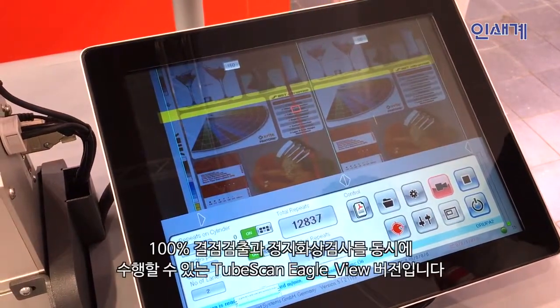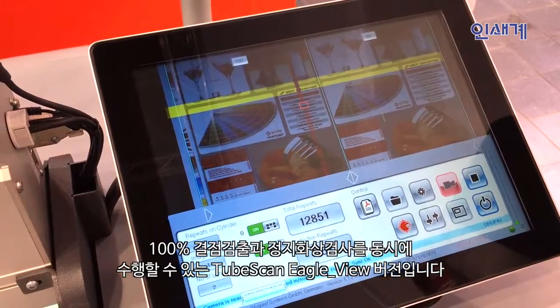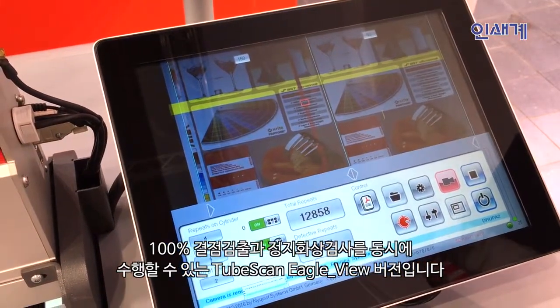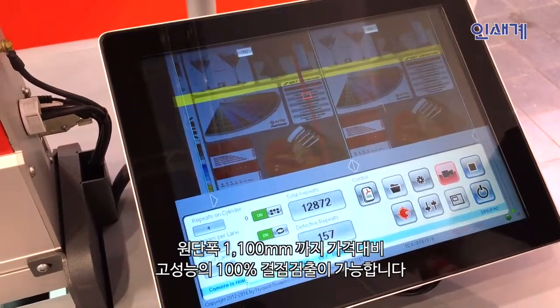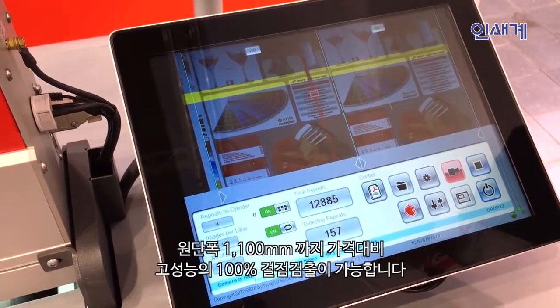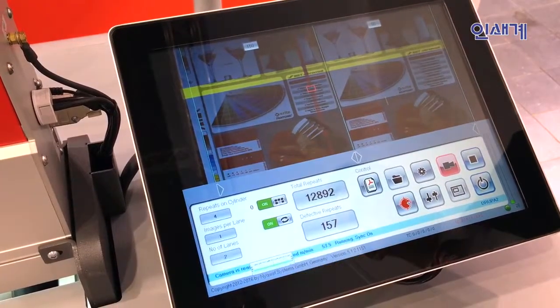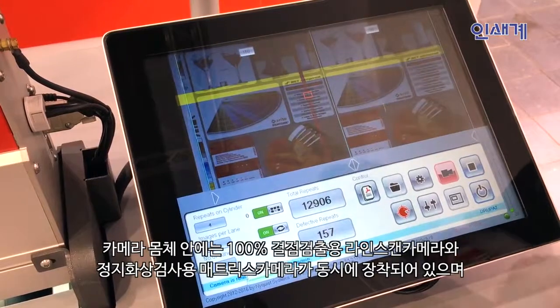Here we have the TubeScan Eagle View. TubeScan Eagle View is a 100% defect detection system in a lower price area for startup, for small narrow web systems or machines, but up to a size of close to one meter for inspection.